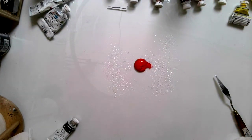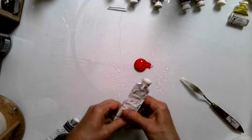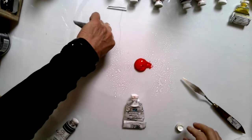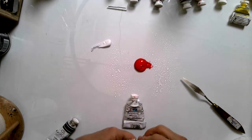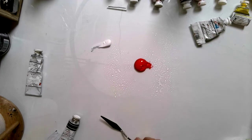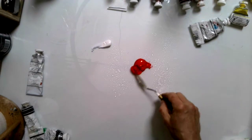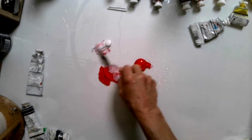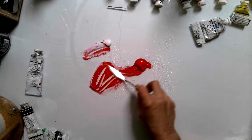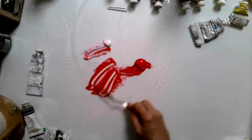Now I have to make tints and shades. You can use titanium white or zinc white — many of you have fallen in love with zinc white since we did the experiment. So I'm going to use zinc white. Because I have to make three tints, I'm going to mix a little bit of white in with it, and as you can see it's already starting to tint down a little bit.